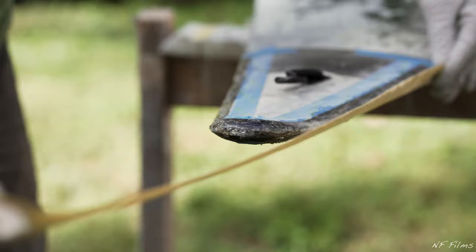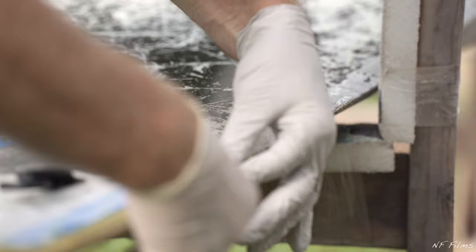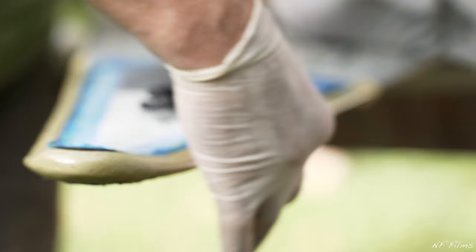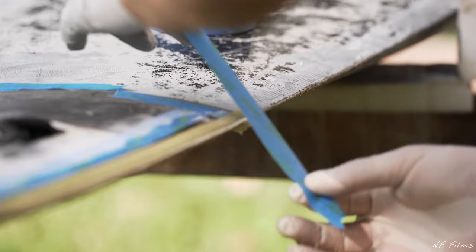You can then go ahead and carefully wrap the seam tape around the stern. You can then go ahead and tape down the ends of the seam tape that don't have epoxy on them. Now, just let it dry for a few hours and then take off the tape and you're done.